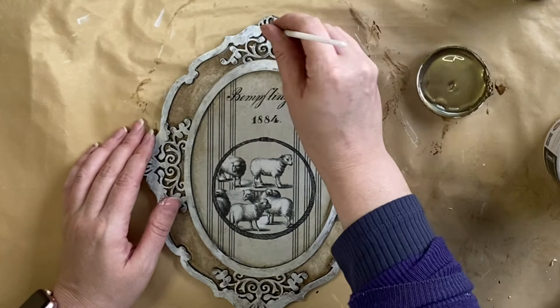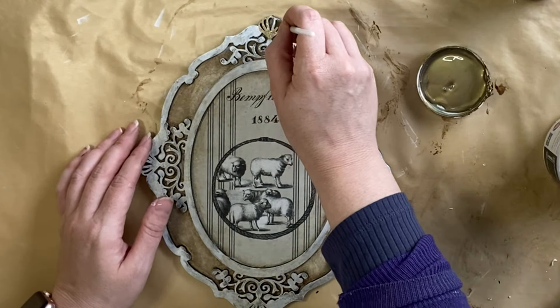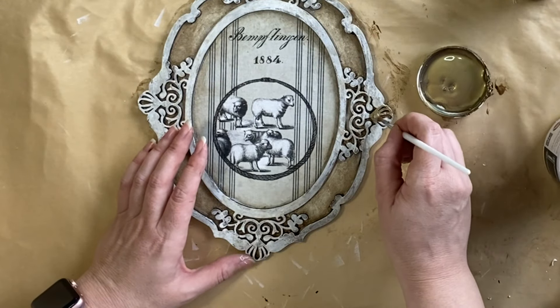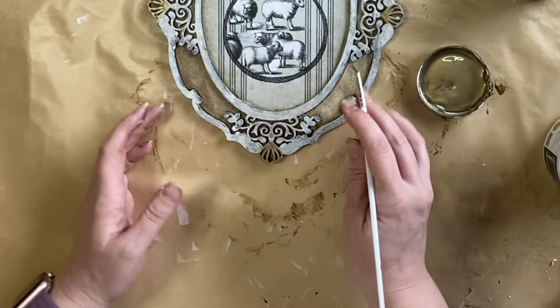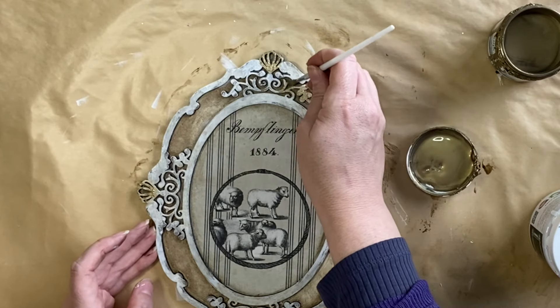When that was dry, I took out Paint Couture's Bronze Luxe Metallic and I'm going to be going in and painting specific portions of the frame. I really love the ornate details that I was able to incorporate into this design and I really want to highlight those here with this beautiful metallic paint. I'm just going to continue working my way around the frame, really picking out those beautiful details.